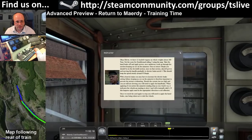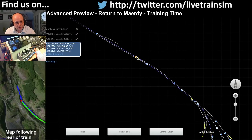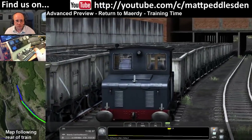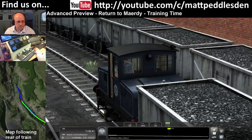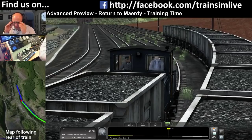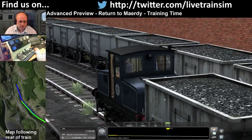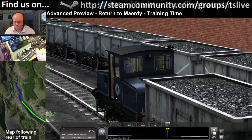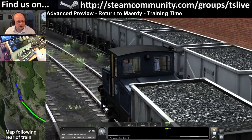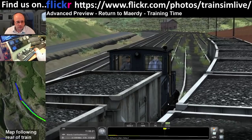We've got the wagons and now we've got to get all the way down. Without putting any power on I'm just going to let them drift. So this is Return to Mardy: it includes new freight rolling stock, the battery loco in eight variations, the J94 Austerity, and the route itself is an updated version of the original Mardy Branch Route, only dated to the 1970s.